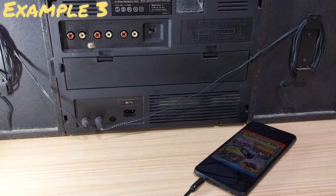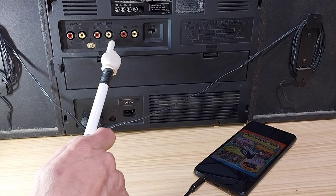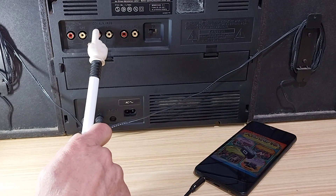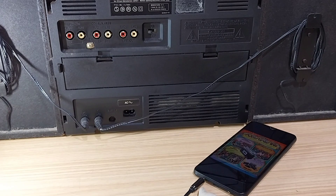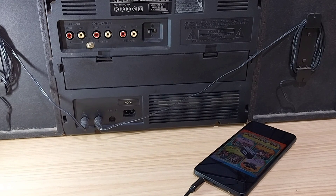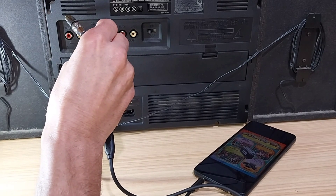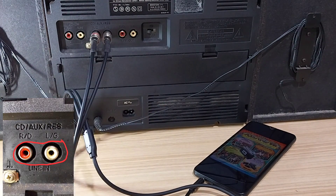Example three: a boombox in this case. Again, auxiliary inputs — here it says CD auxiliary. Phone plugged in, and the RCA plugs go into auxiliary. And there's your connection.